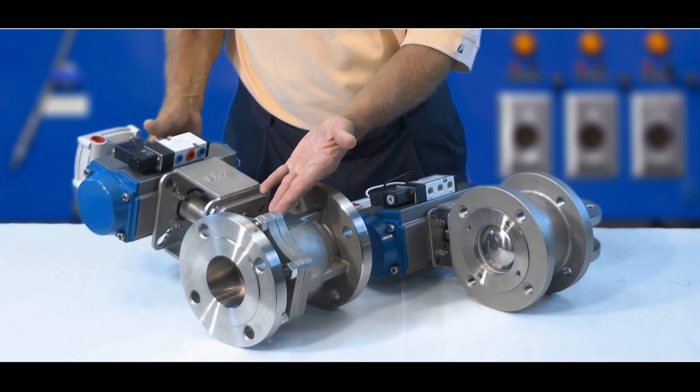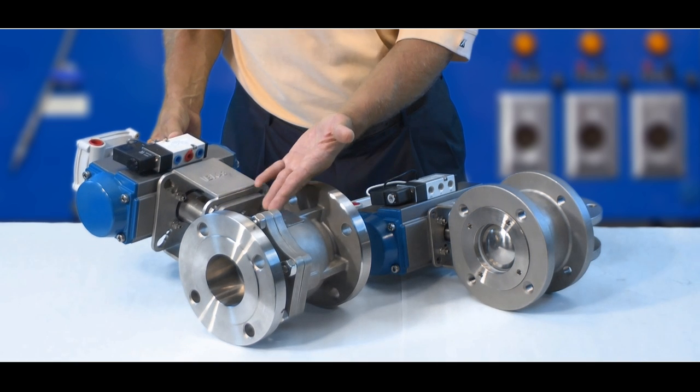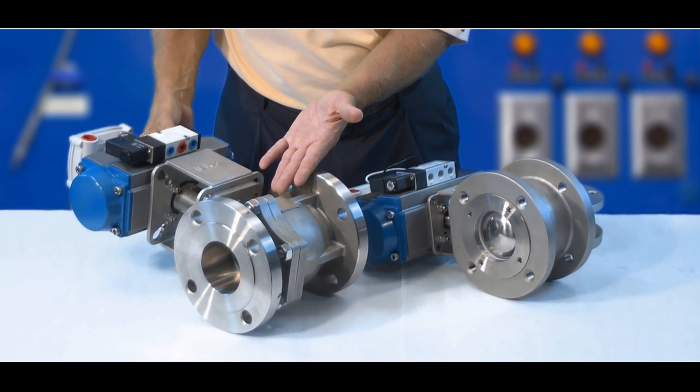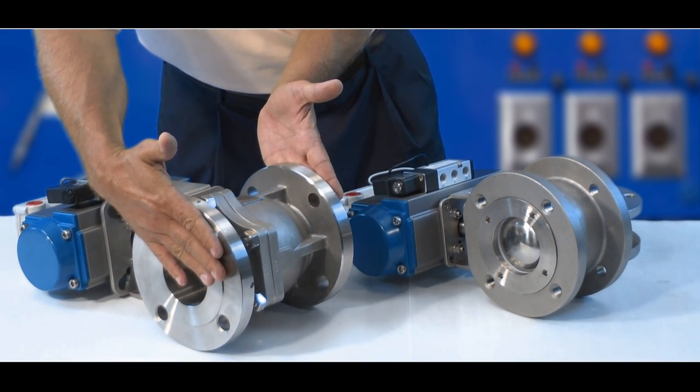This is your traditional 150 pound flange valve that is available in either carbon or stainless steel. As you can see, this is an investment cast body that has traditional flanges that are face-to-face.